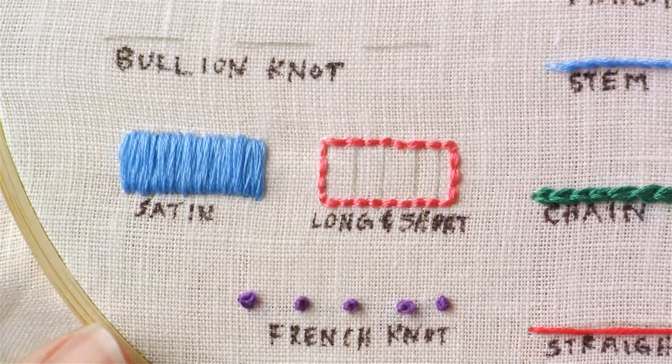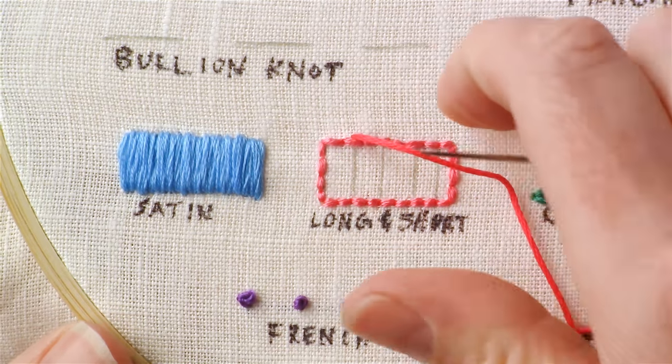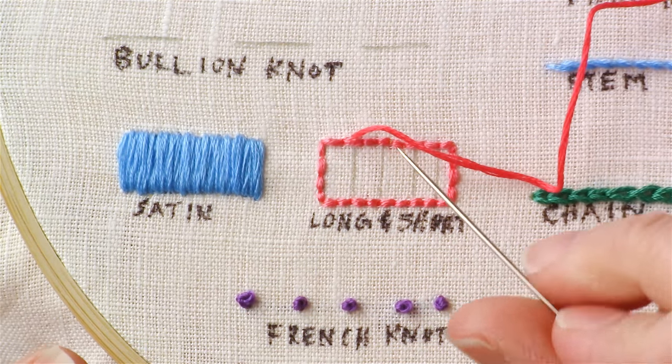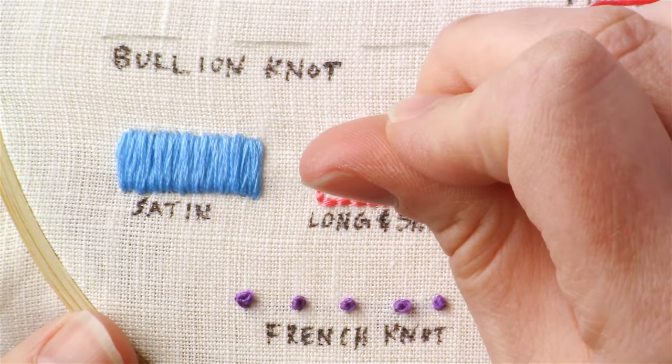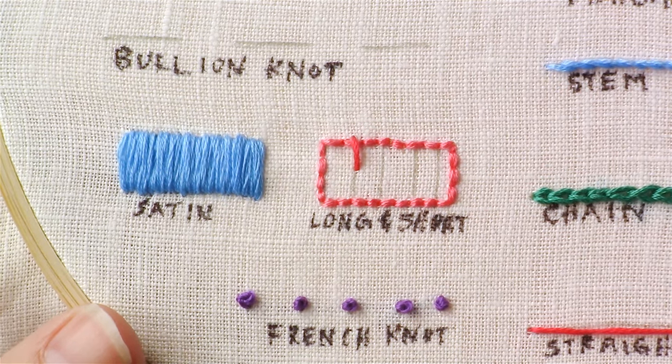Once you have your shape outlined, bring the needle up just outside of the outline. I like to start by stitching each of these directional lines with a stitch about that long.